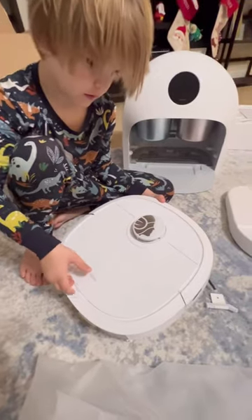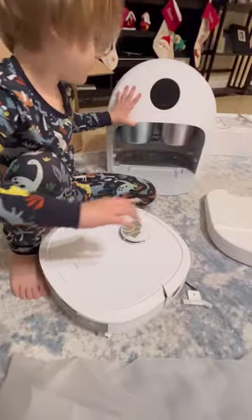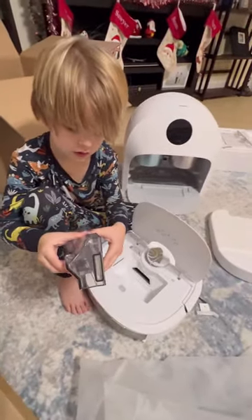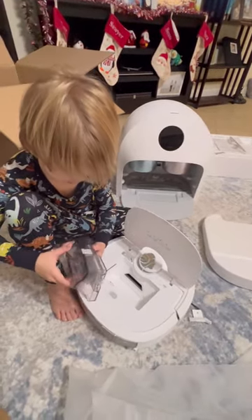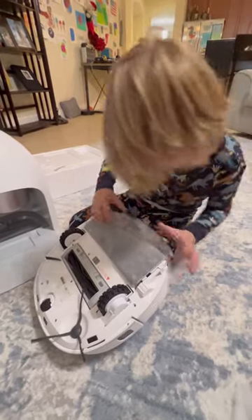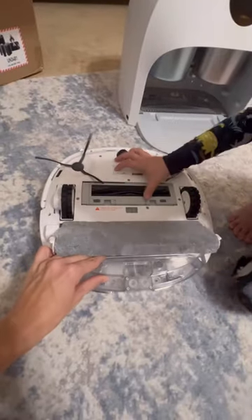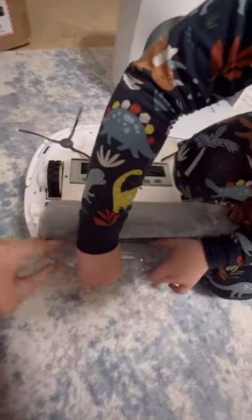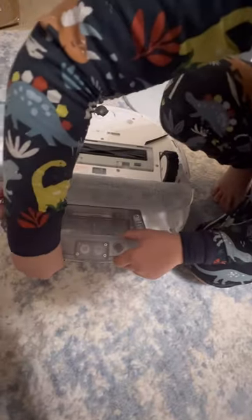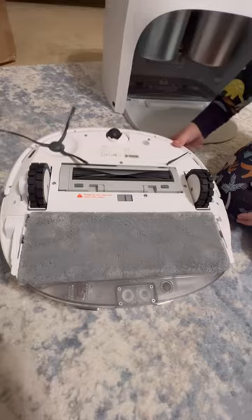Wow, it's so pretty! This is our first white vacuum, isn't it? That's the dustbin — can we see how big the dustbin is? How much do you think it will hold? And it self-empties too, right? I think so. You have to attach this little piece before you put on the mop. There we go — the mop goes on, push these buttons on the side. Okay, cool.